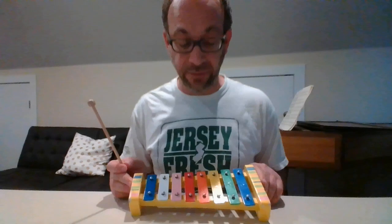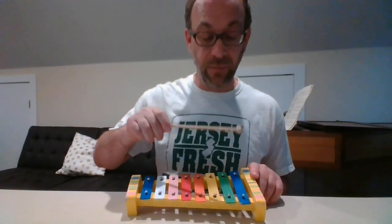And each bar has a different color. We've got blue, green, yellow, orange, red, pink, white, and blue.